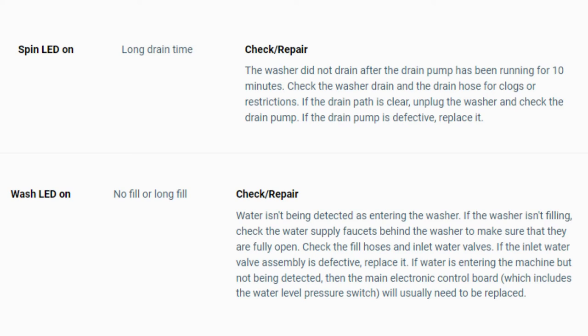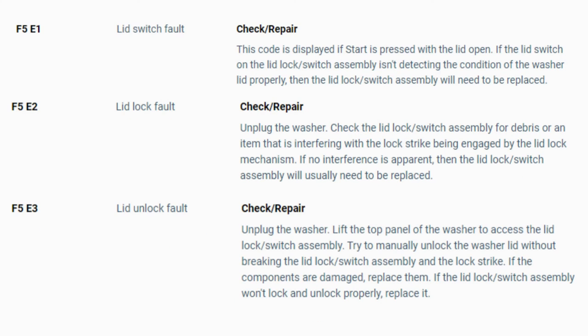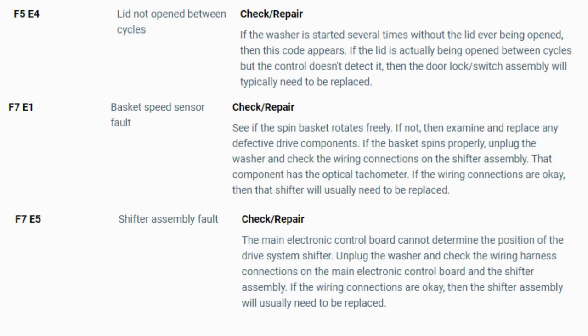Turn the dial again to see if you have any other codes; if there are no more codes then you're done. To exit diagnostic mode, turn the washer off. Now you have your error code — use the images in this video to look up your error codes, look in your washer repair manual, or just Google 'top load washer error code' and enter the code and it should come up no problem. Now you know the problem and what's causing your washer to not work. Now it's time to find the parts needed fast and cheap — watch our next video for the quick tutorial on how to do this.